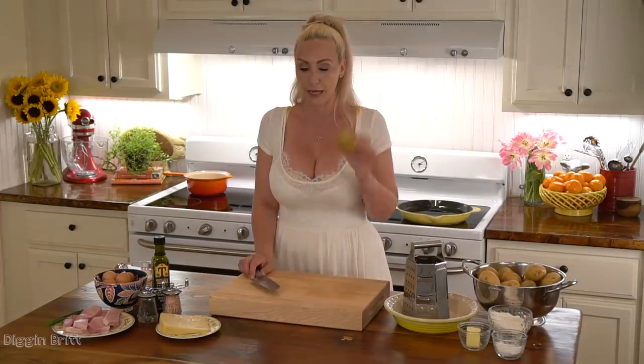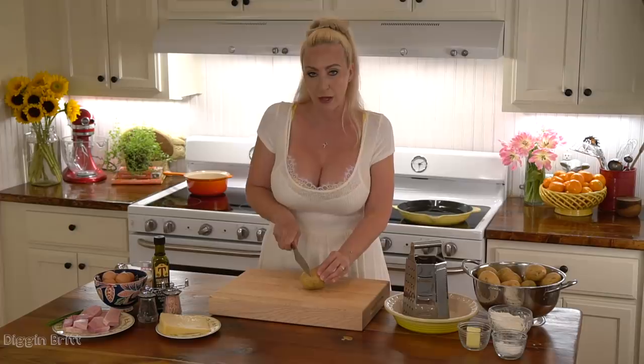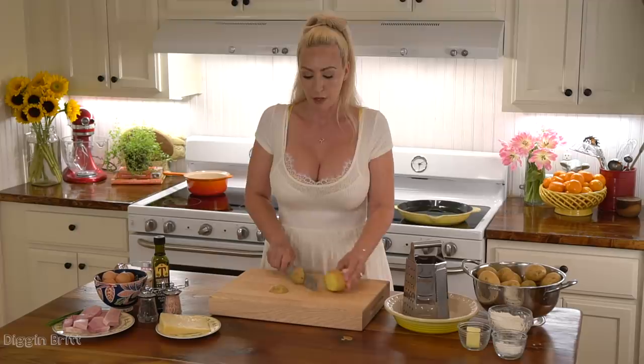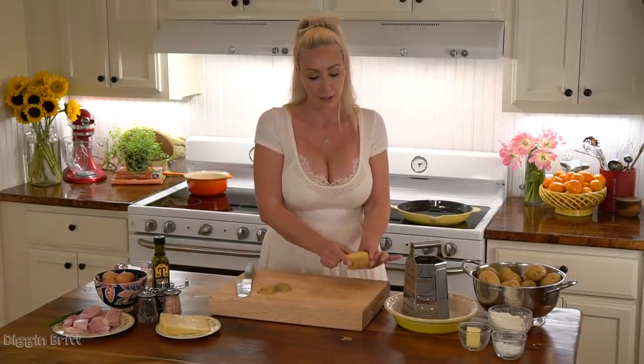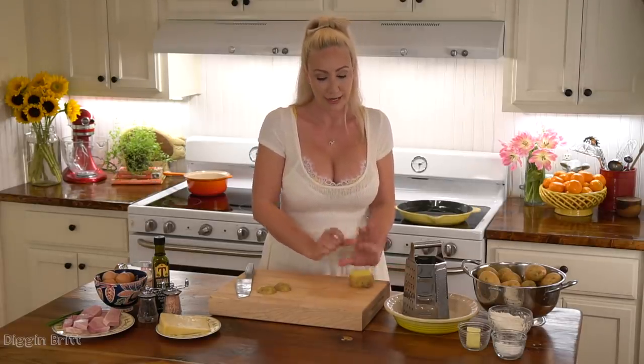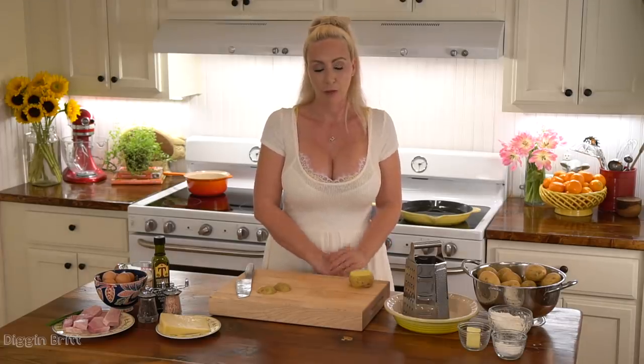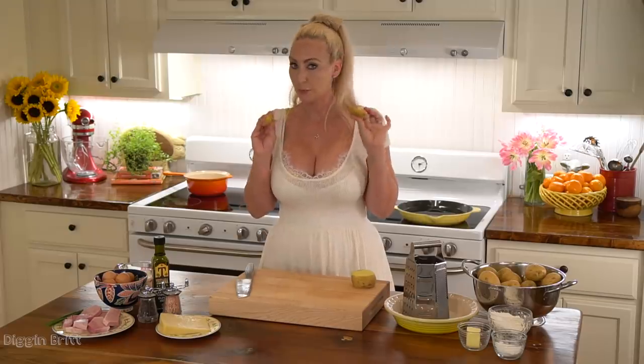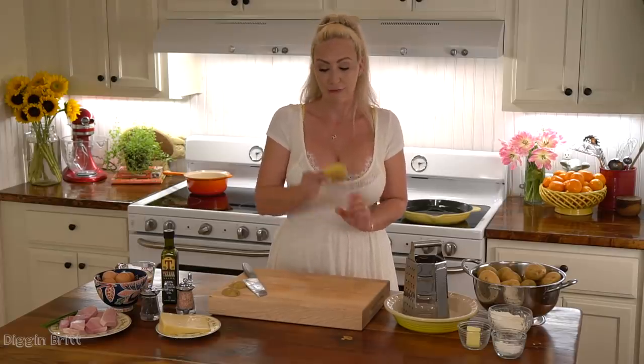To start our recipe we're gonna take our Yukon Gold Potatoes — larger is always better. First we're gonna cut off about a third or less off the top and off the bottom. You cut off the tops and bottoms because the top is going to be like the top of your bowl, and the bottom you want it to sit nicely. You save the tops and bottoms for the wedges we'll make later.